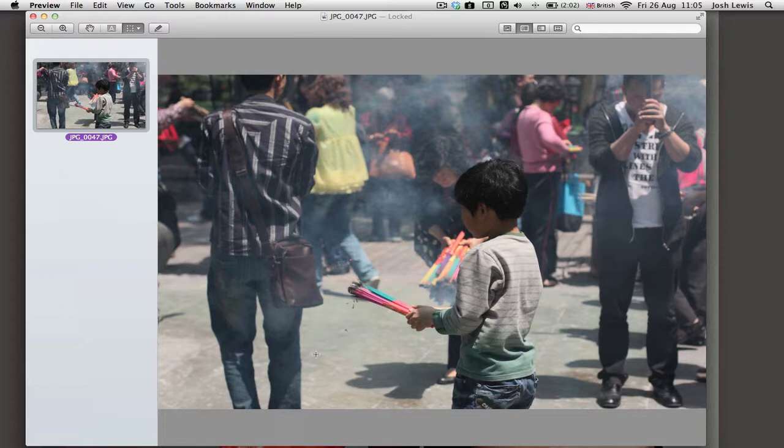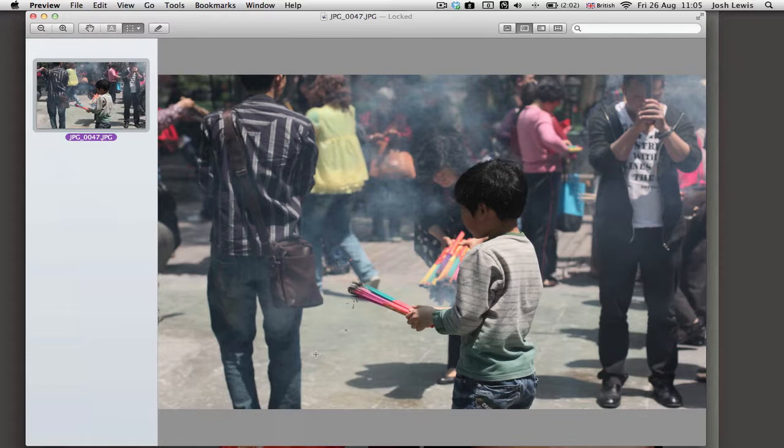That would be this fella — a photo I took in China. Here we've got a boy who is praying, and we'd really like the incense sticks to pop out. There's an edge there so the high pass filter would be really good. We've also got a lot of detail in the hair that it'd be really nice to make stand out. So this is the photo we're going to put into Photoshop.